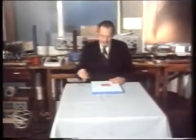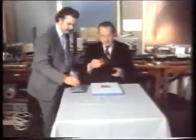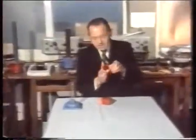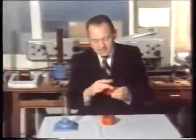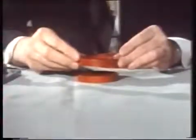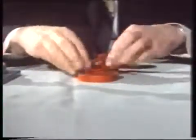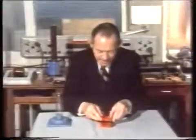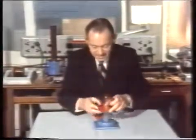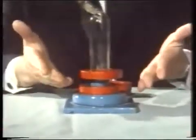Now we can make ring magnets like these. In this case, the whole of one side is a north pole and the whole of the other is a south, so if we get two of them we can try and float one over the other. Again you get the lift, but we can't get the stability unless we put in a glass tube — then you get floating. Oh, isn't that just marvellous?